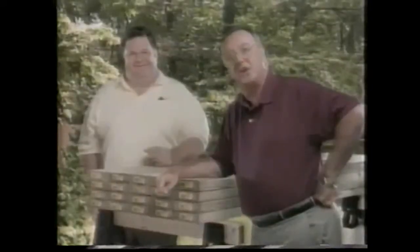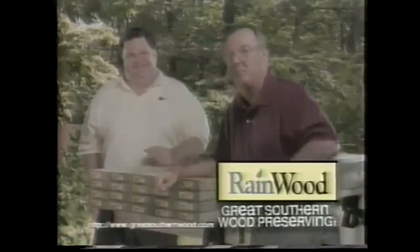So no matter what the weather, you're well protected. So remember, if it doesn't say Rainwood on the yellow tag, believe me, you don't want it.